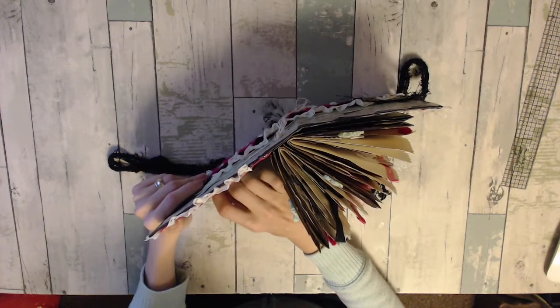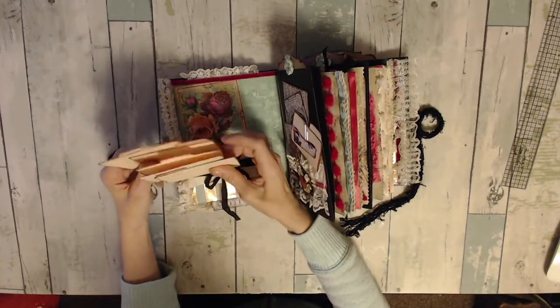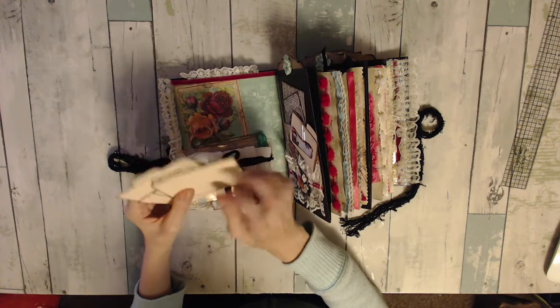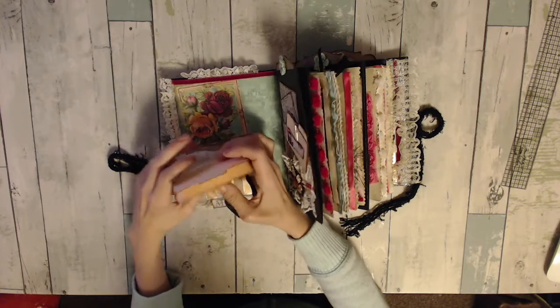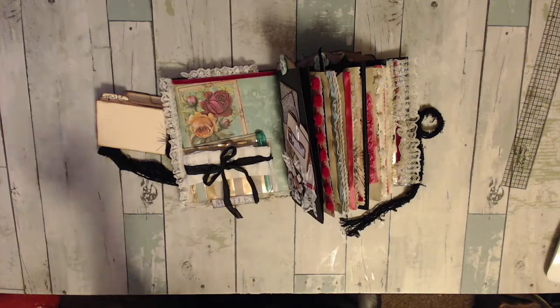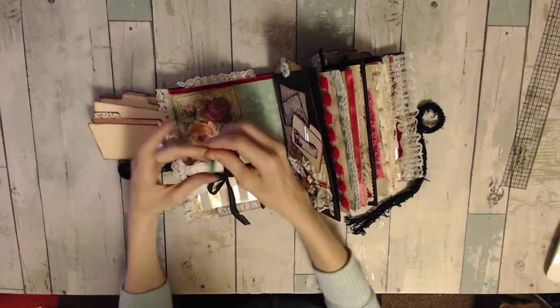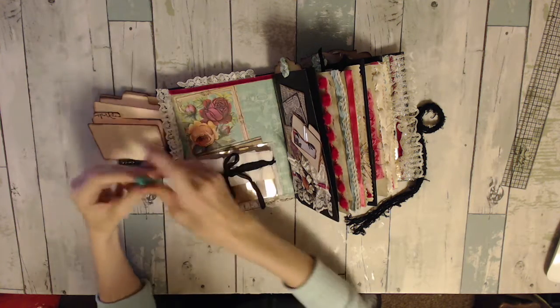Then I have a little mini file folder inside there, kind of like a little file. I just stamped 'sparkle' on there and left the rest blank for whoever wants to write whatever needs to be written in there. I had this little pen in my stash, and I was like, that's really cute, I should add that to it. So that's what I did.